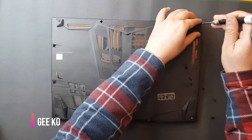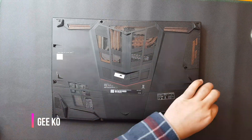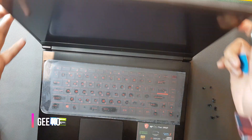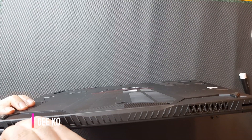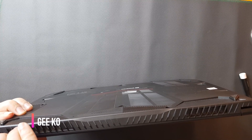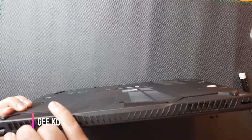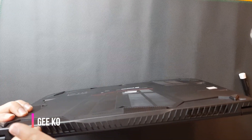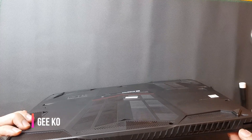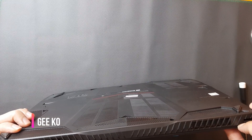I already removed the screws so you can save some time. Now you need to remove the back panel very carefully — it is very thin and can be broken easily. Make sure you use something plastic; I used a guitar pick and it helped me a lot.